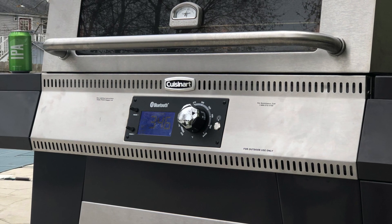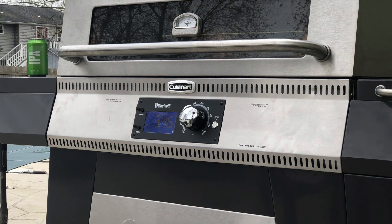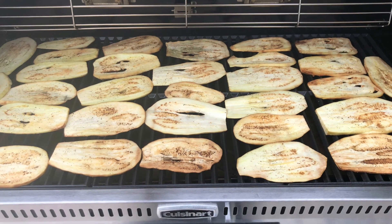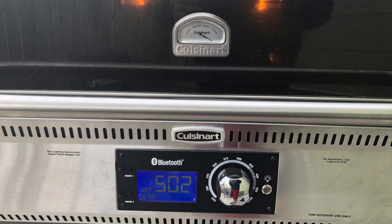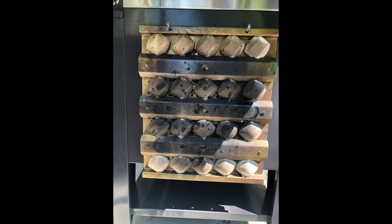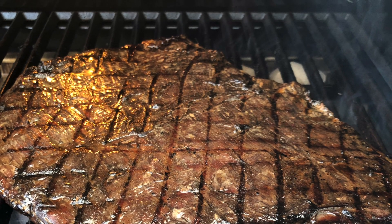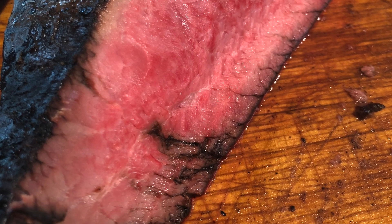Let's talk about this Cuisinart Wood Creek Pellet Grill for a minute. I've been using this thing for about a month or so, and so far very impressed. It has a huge 862 square inch cooking capacity with the ability to cook low and slow all the way up to some pretty serious searing temperatures. The Wood Creek comes with a bunch of inserts — a griddle, a ceramic charcoal insert, and another insert to use regular charcoal. I've used the ceramic insert to sear up one of the tastiest flank steaks I've ever made. So it's a very versatile grill.